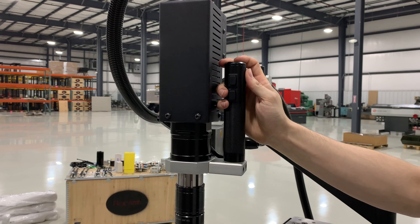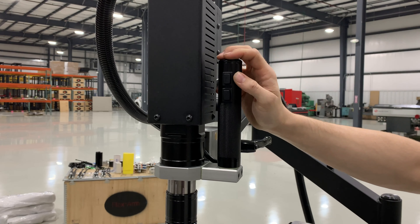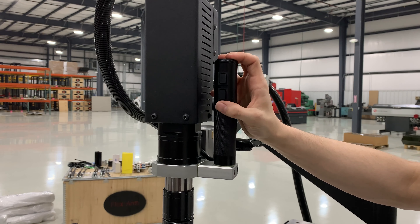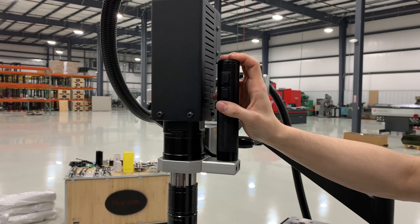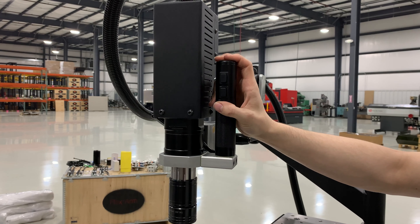This is our forward button and this is our reverse button. I'm going to apply a slight downward pressure so the first thread can start, and then I'm going to release. It will then reach the bottom at the pre-programmed RPM and depth and reverse itself all the way out so that it's free.